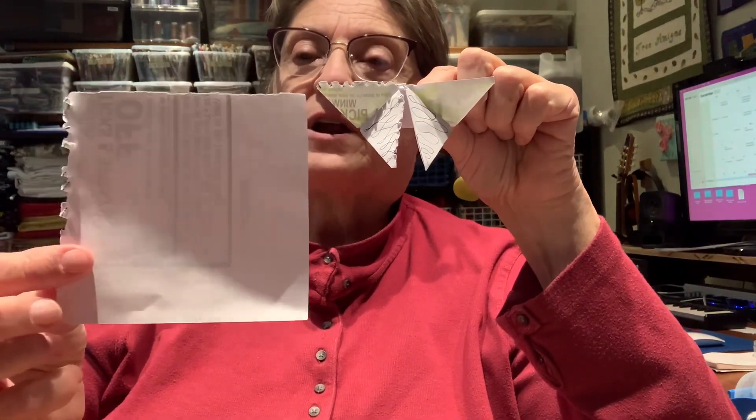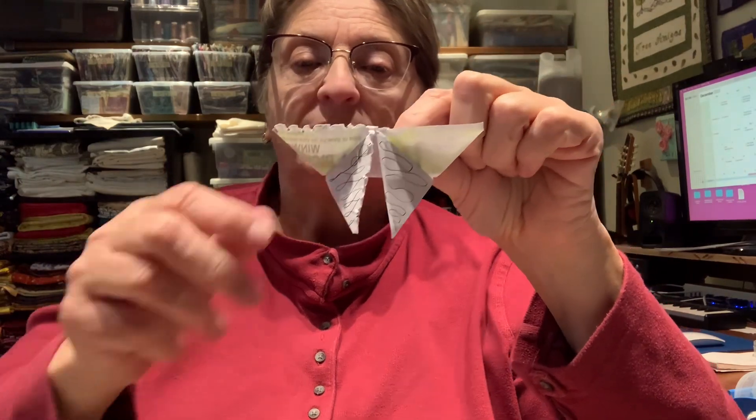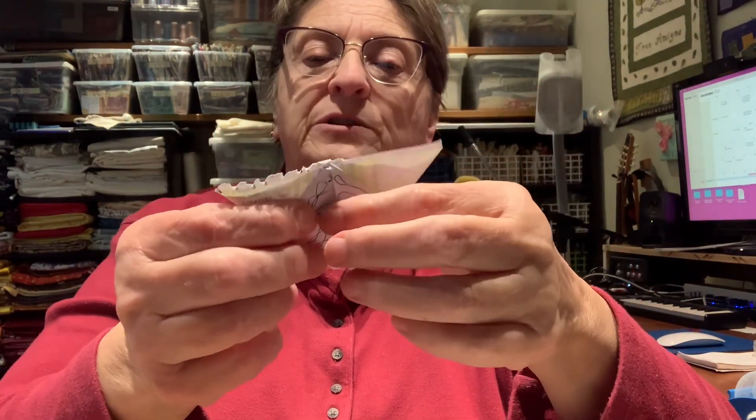I've got a bright light above my head and the shadows on my face are all scary. I'm going to show you something. I've been making these butterflies. If you recall, I started with a piece of paper that was four and a half inches, and I folded it to look like a butterfly. But it's very easy to fold this.